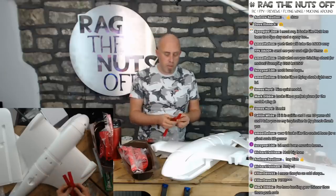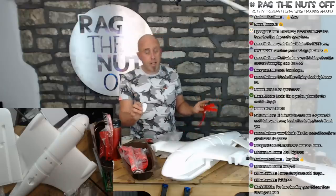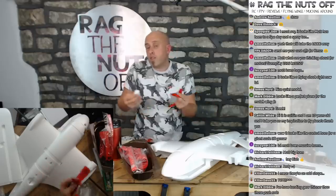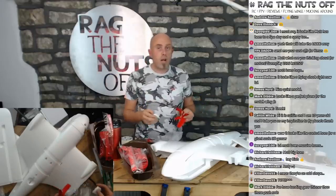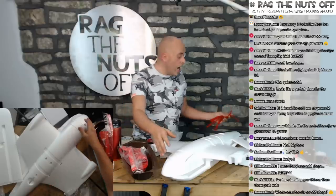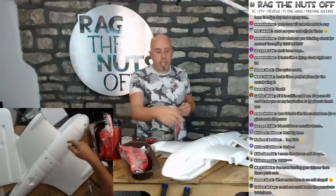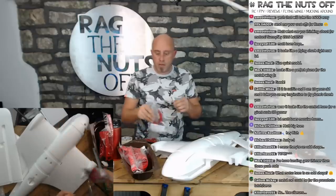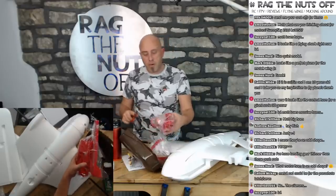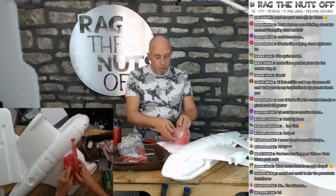There are some screws included, and nice quality ball-link control horns which screw into the actual surfaces themselves — really nice to see. We've got some other bits and bobs, some tape, some elastic material, and I have no idea what that's for. I've literally just seen me open it up and be curious about the damage. The box which it turned up in was completely inadequate — comparing to other XUAV models like the Mini Talon with a triple-skin cardboard box, this one was only double-skin, and it really did show.